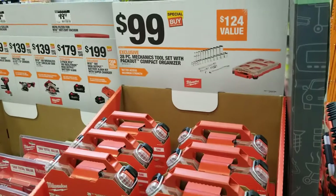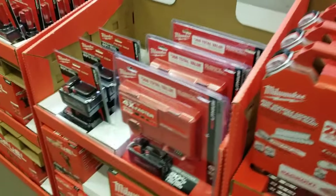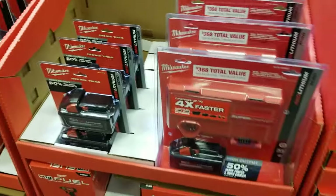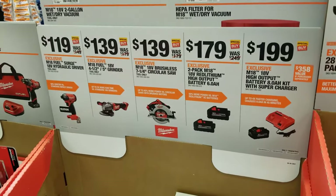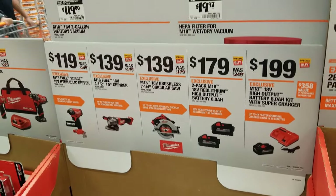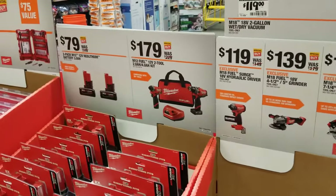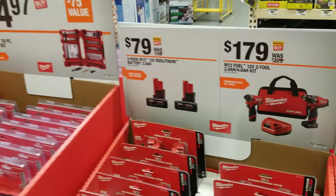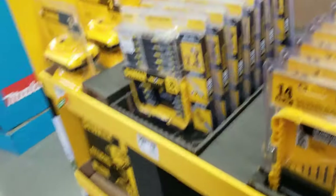Got some more Milwaukee for $9.99, and a kit for $499. There's a two-piece battery and charger combo, different tools there, and a two-pack battery for $179 with various tools. Also a 12-volt two-piece battery set available.